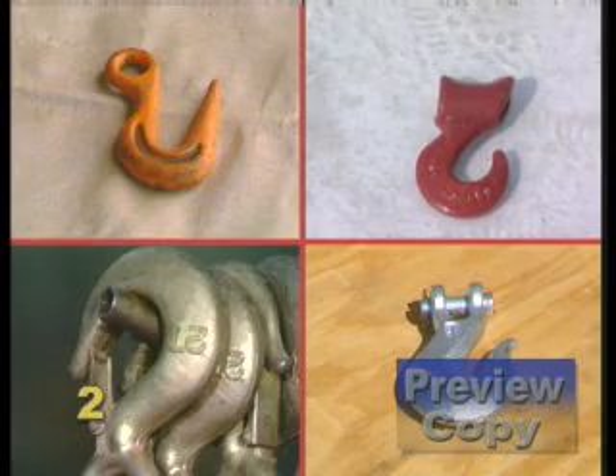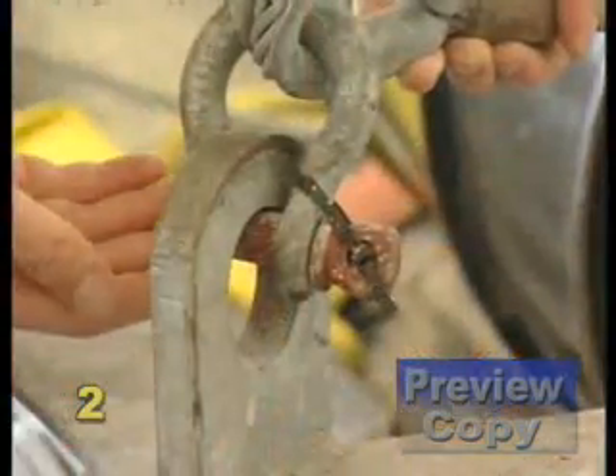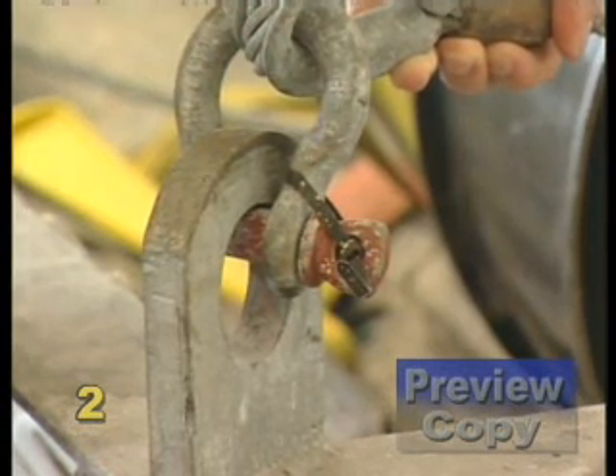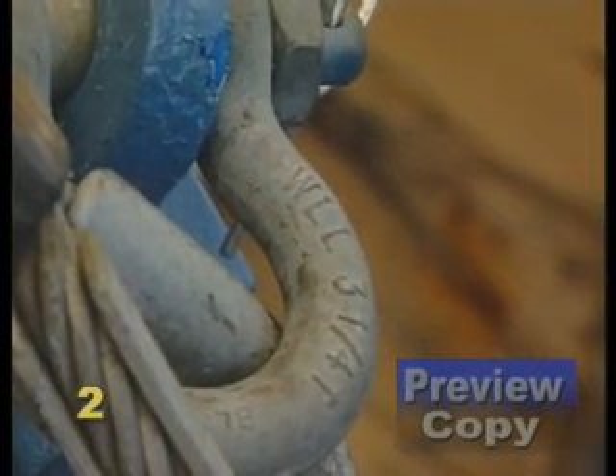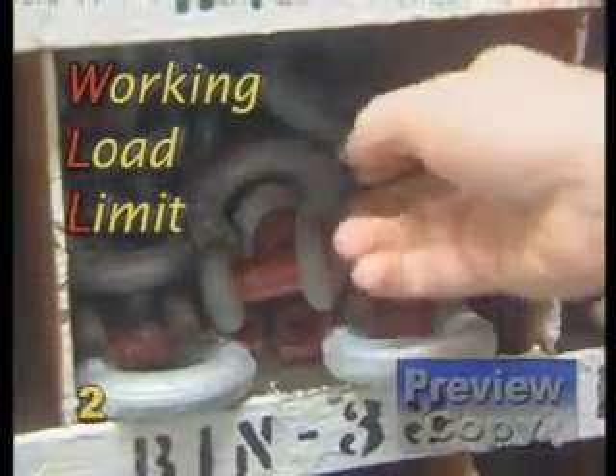Always make sure the hook is clearly identified with size and manufacturer and is suitable for lifting. The shackle, if properly applied, is one of the most secure means of attaching rigging to a load. Make sure the shackles you use are clearly marked with the working load limit and the manufacturer and are suitable for overhead lifting.